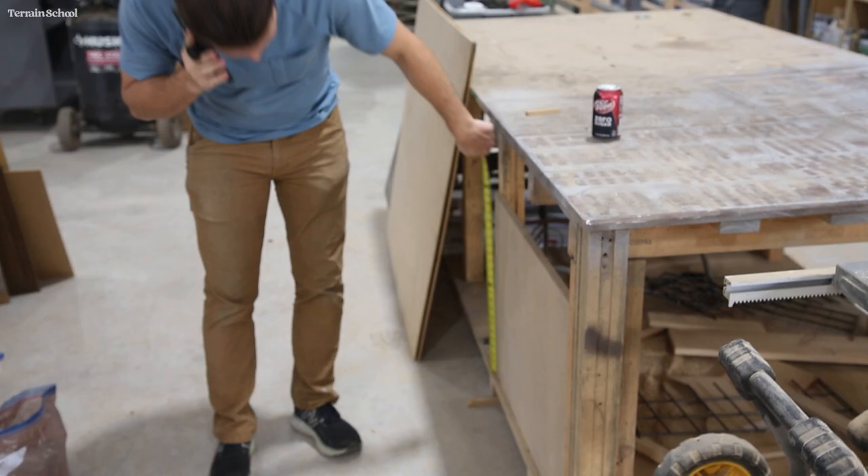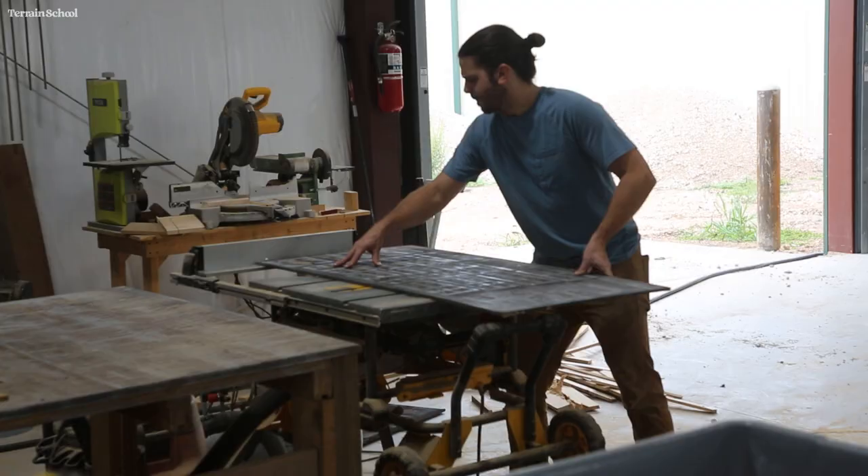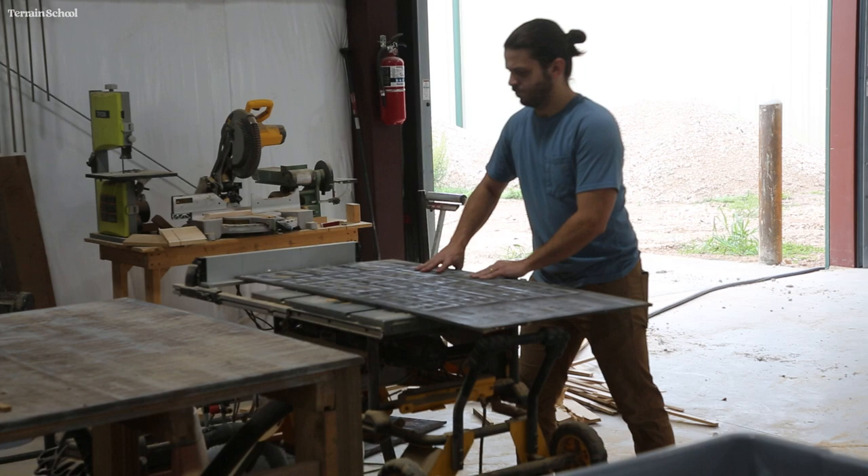We're back with another table build this week. This time I'm going to show you how to build a really simple two-foot by two-foot Luna table for your games of Luna.